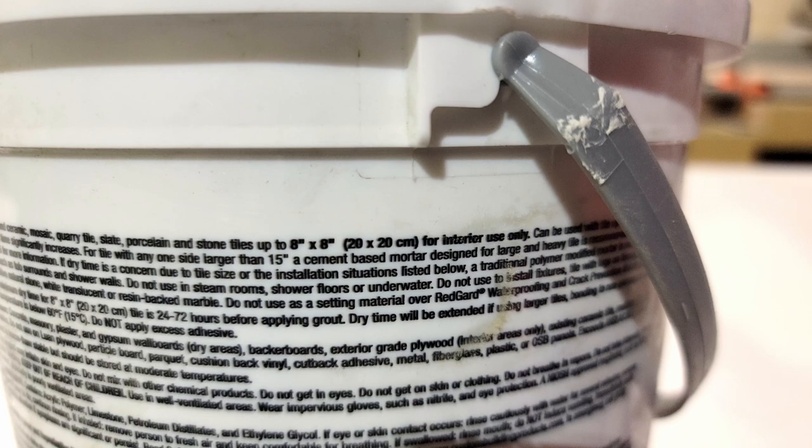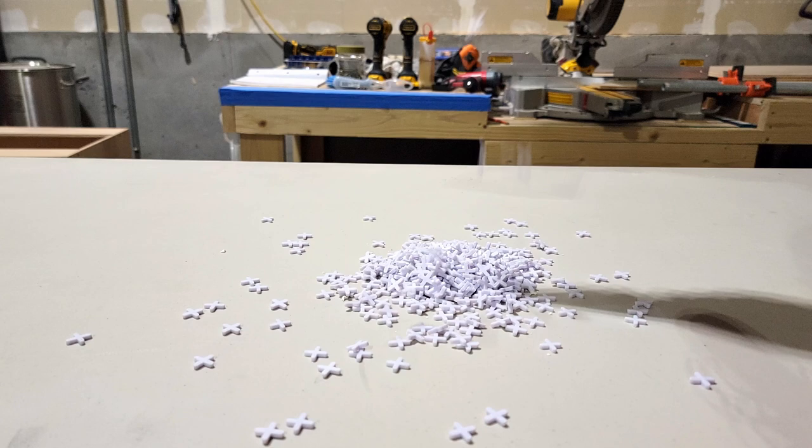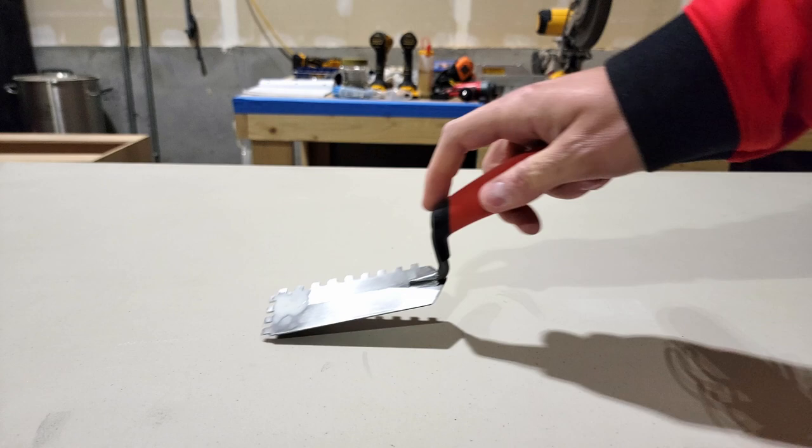You will need a notch trowel — there are a variety of them out there, but for this backsplash I recommend a quarter inch notch or smaller. You will need tile spacers; these come in a variety of sizes, so look at samples in the store or online to decide which size fits your taste. I'm using eighth inch spacers, which is a common size for backsplashes. And of course a means of cutting your tile — I'm using a wet tile saw. Another item, though not a necessity, is a smaller notched hand trowel, which is really convenient in smaller areas.